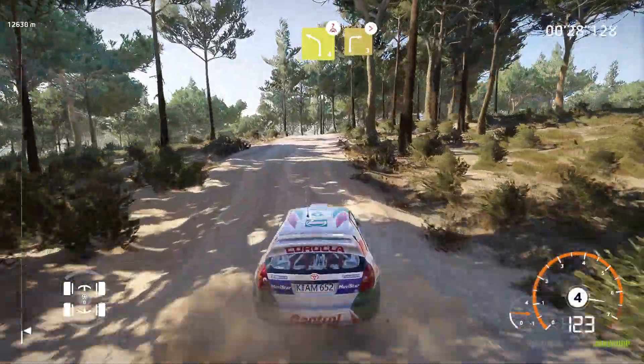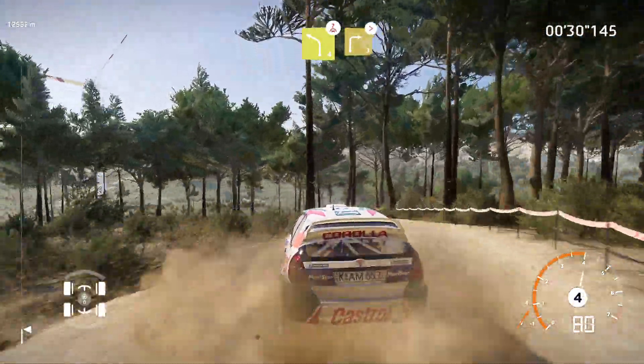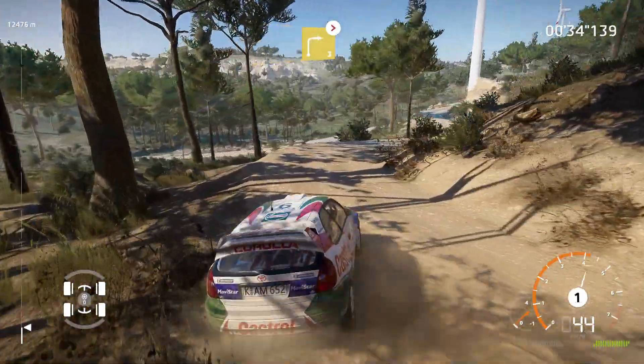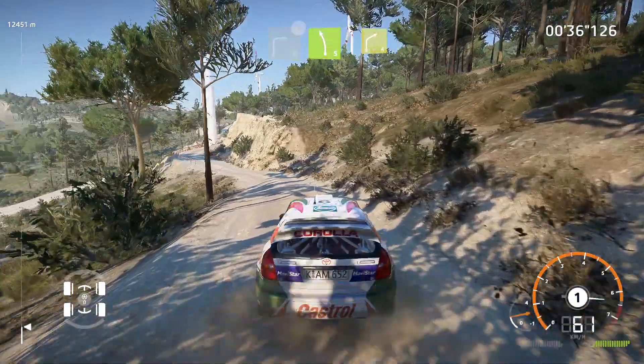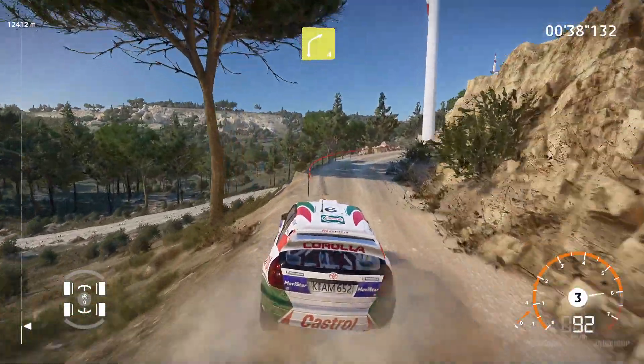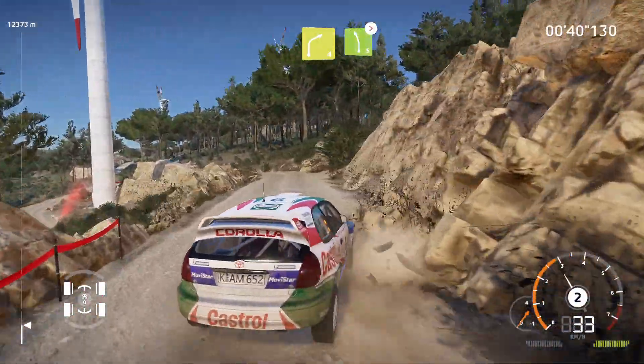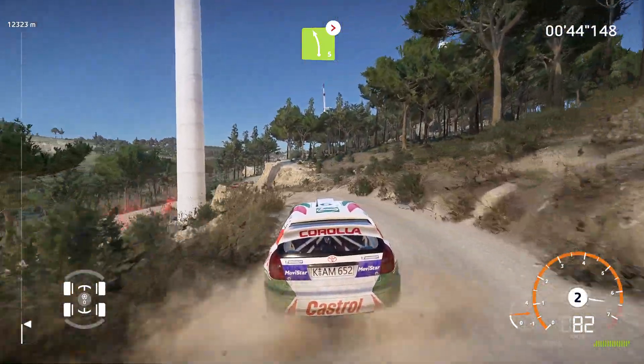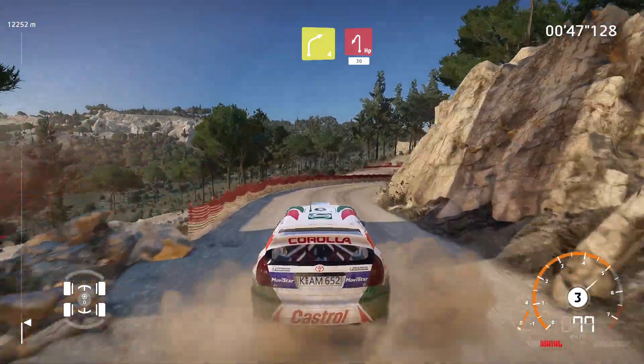Left 4, over crest, into right 3, medium, tightens. Into left 5 and right 4. And left 5, medium, tightens. Into right 4, short, break, into headpin left, 30.